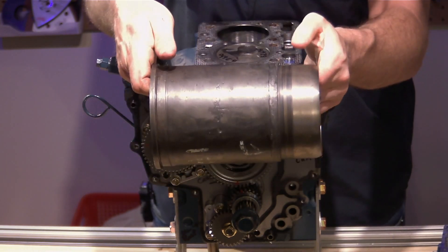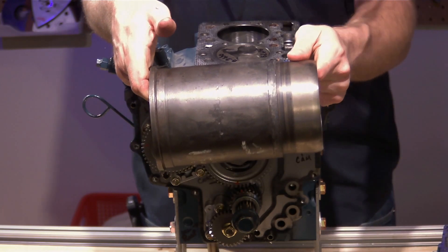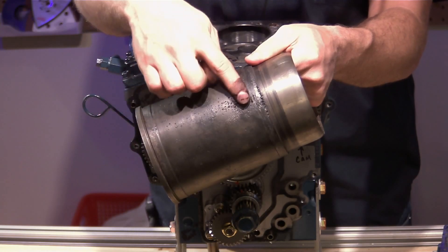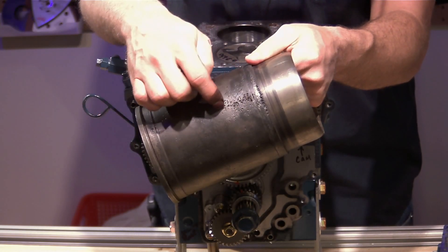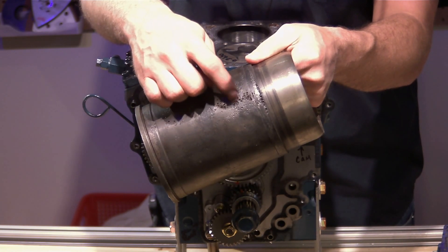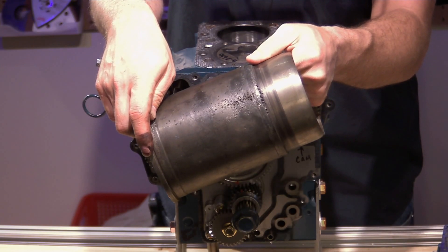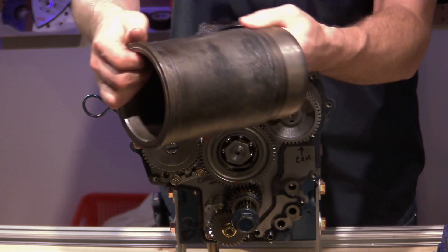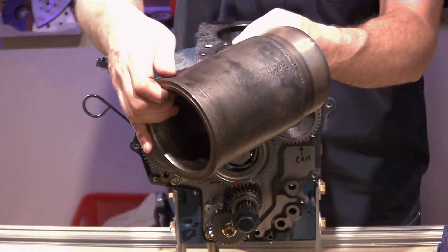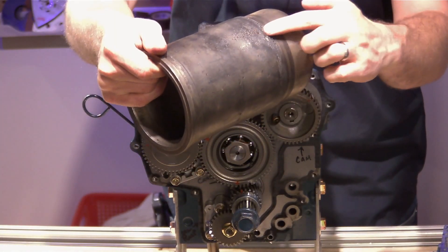Cross-contamination can happen over time. Due to the age of the engine, if the coolant system isn't serviced properly, contamination can build up and the water pump circulates it around, causing that contamination to erode the cylinder. Another thing that can happen is irregular coolant flow, which can cause eddy currents or low-pressure areas to form on the backside of the liner as coolant flows around it — and that also creates erosion.